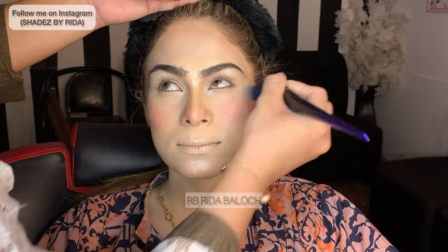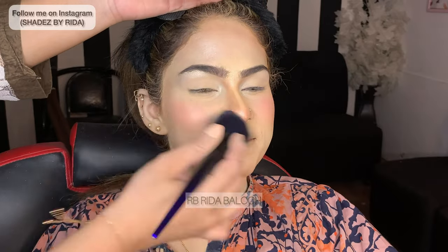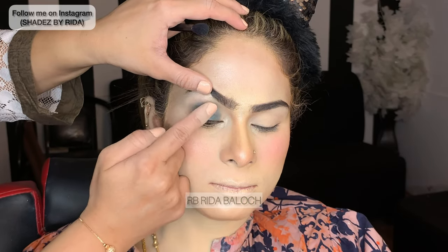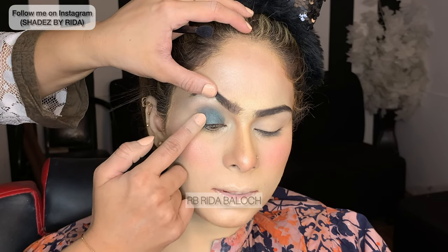It looks glowing and dewy because we applied highlighter. I just applied the base and you can see there is no perfect result. I won't recommend it to you when it doesn't look right. I check whether something is good or not before using it, but it didn't suit my model.